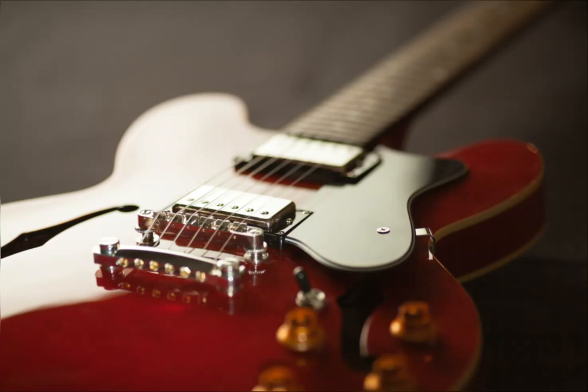Electric guitar — designed for connection to amplification equipment, it produces almost no independent sound, as it has a solid body. The signal is generated using one or more magnetic pickups built into the housing. As a result, such a signal can be amplified, as well as processed or distorted in every possible way, for which an endless variety of various effects are used.